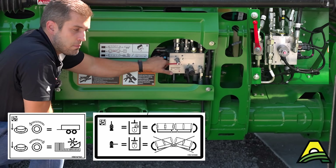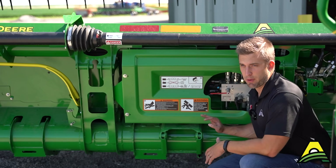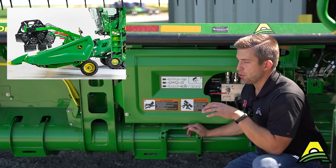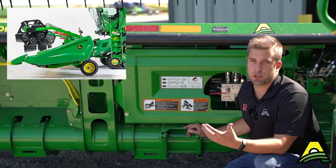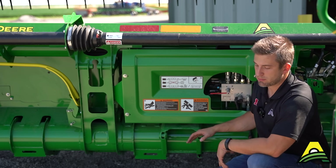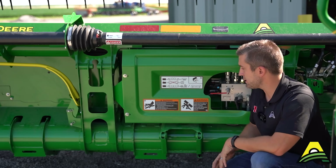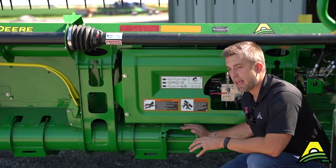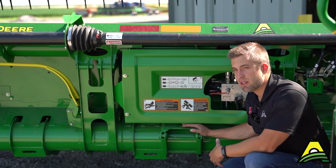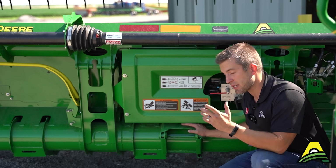A lot of these HDF heads are ordered with just an empty bracket where a gauge wheel would go. Most guys just doing soybeans are perfectly fine to order it without — let it run on the ground and it'll do everything it should. However, if you need to cut off the ground for any reason — small grains, wheat, or anything else — you need to have the gauge wheels for the head to properly sense the ground and flex and adapt to the terrain. There is a kit to put gauge wheels on this head, and you must do that to successfully cut wheat or any off-ground crops.